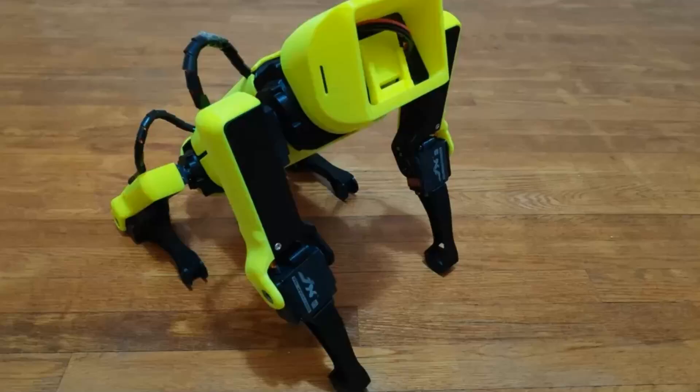This design is called Spot Micro. It is an open source project that is based on Boston Dynamics' famous Spot Robot and is great for educators and hobbyists to use for experimenting with walking robots. As an open source project there are many variations on the design. I will be building the variation called Spot Micro V2, which was designed to make the assembly process easier.